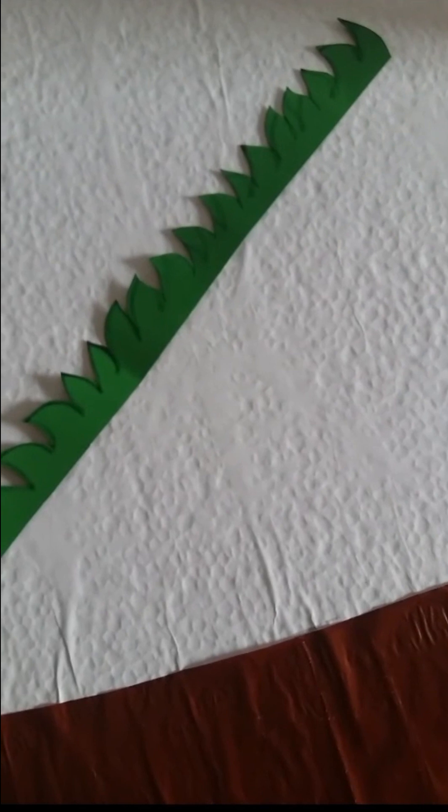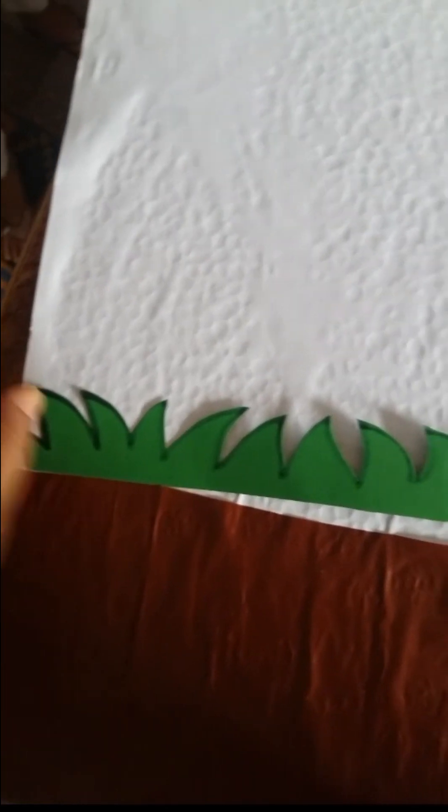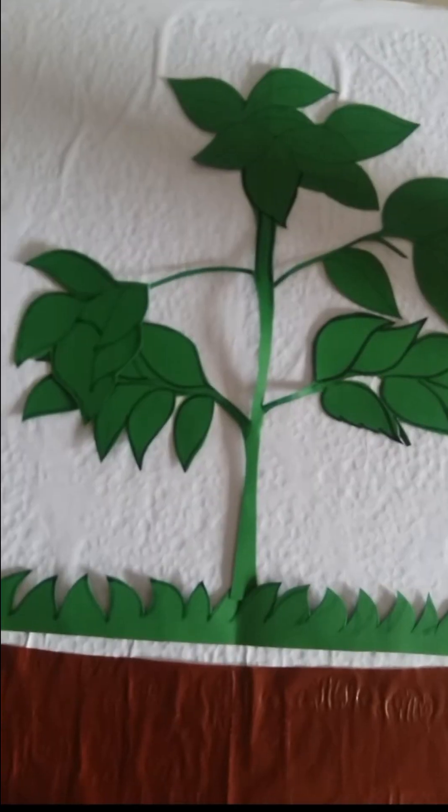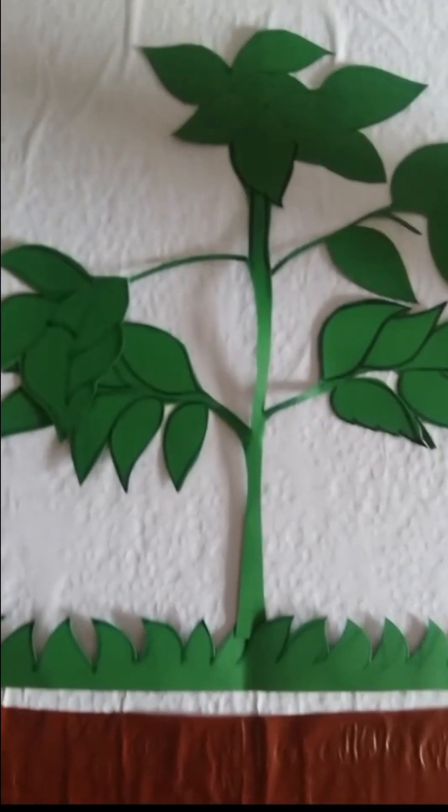We're going to give it a realistic look — like mud. We're showing that's mud and this is the grass, then just give an effect of grass. As we are making a tomato plant, at the bottom we say there's mud and on the mud obviously there's grass. We take a marker, give nice edges, mark with it, cut into nice shapes, put some glue, and stick it on top of the mud.